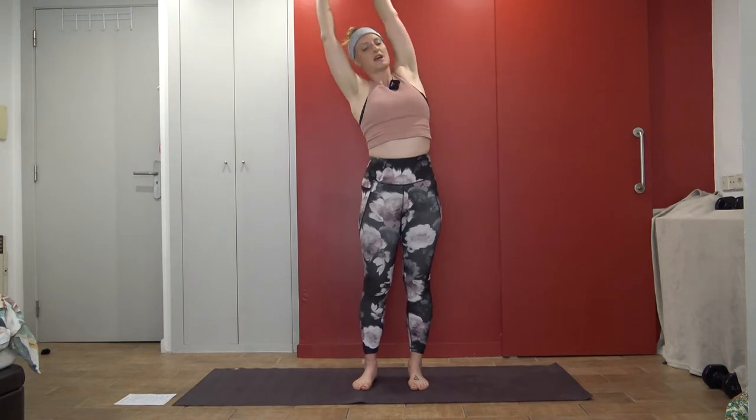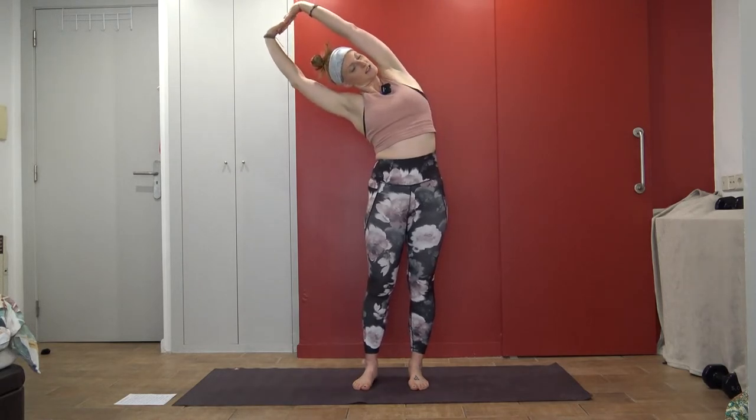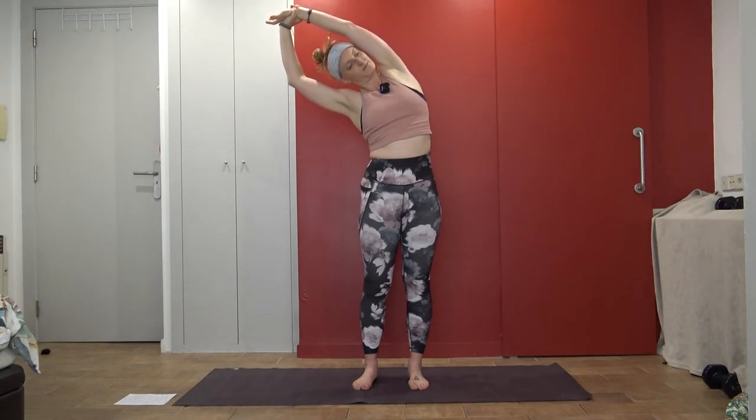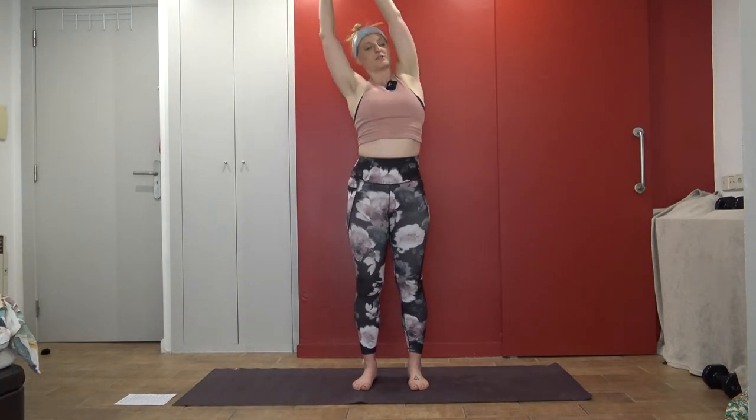Inhale, bring it back up, and exhale, take it to the other side. If this is too intense, you can also grab your wrist — it might just be a different grab. Inhale, bring your arms back up.